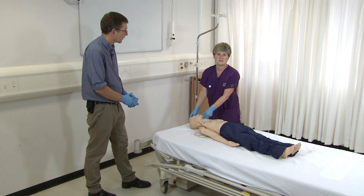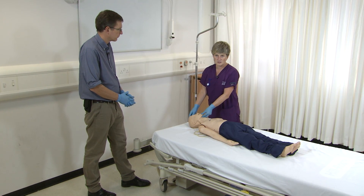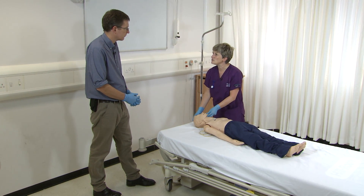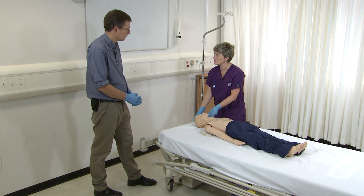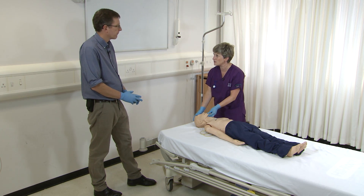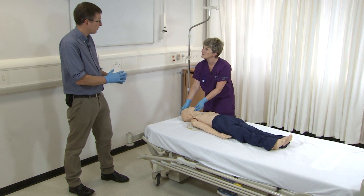If my help is here at this point, I will ask them to go and phone for the emergency. Jonathan, can you dial 2222, tell them we have a paediatric cardiac arrest, tell them exactly where we are, and on your way back bring all the paediatric resuscitation equipment you can find.